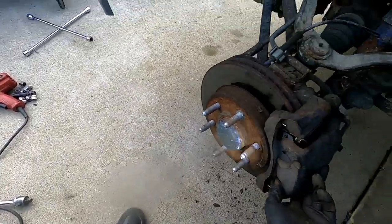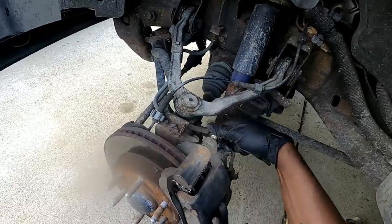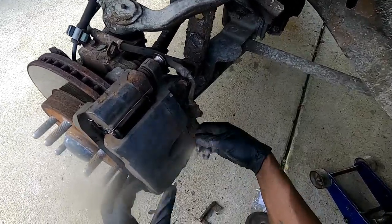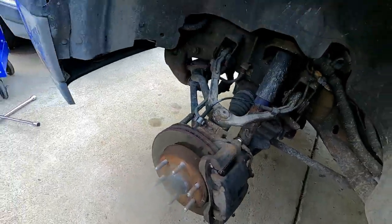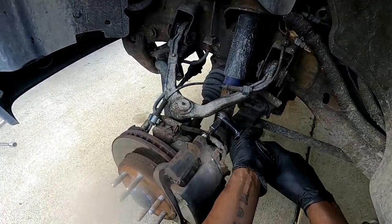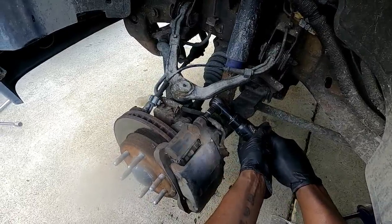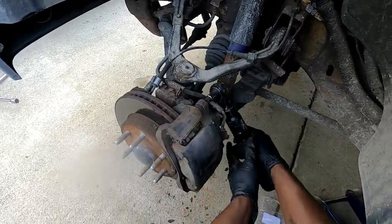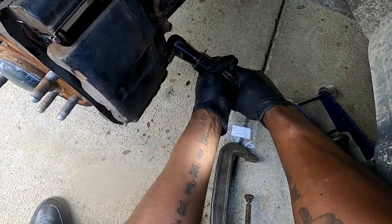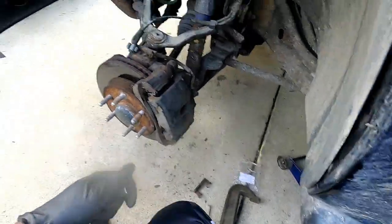Now we go ahead and get our bolts — slide those back in, line those up, slide them in. All right, now we go ahead and tighten them back up the way they were. I like to still come back and hand tighten it.